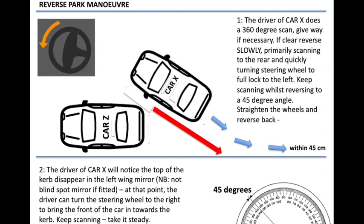Let's go through the manoeuvre. There are more ways of doing this than you can poke a stick at — more than 13 that I've been exposed to — so we're just giving you one to work off. Step one: the driver of Car X does a 360 degree scan. Give way if necessary. If clear, reverse slowly, primarily scanning to the rear and quickly turning the steering wheel full lock to the left. Keep scanning whilst reversing to the 45 degree angle. Then straighten the wheels and reverse back.